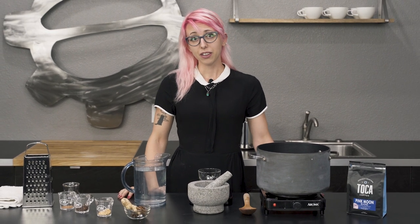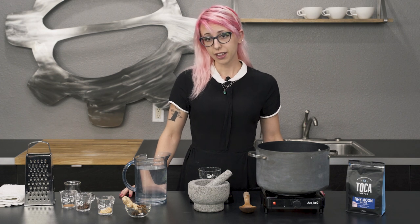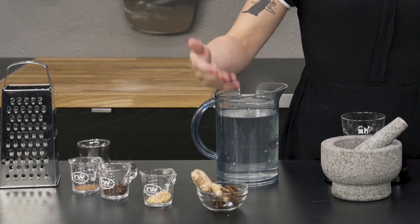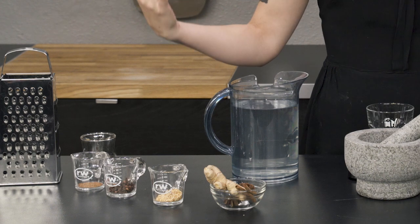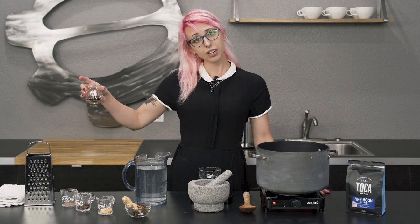So here to help you today is me, your host Clementine. We're gonna be making a witch's brew involving coffee, ginger, cinnamon, anise, orange peel, clove, nutmeg, and vanilla.